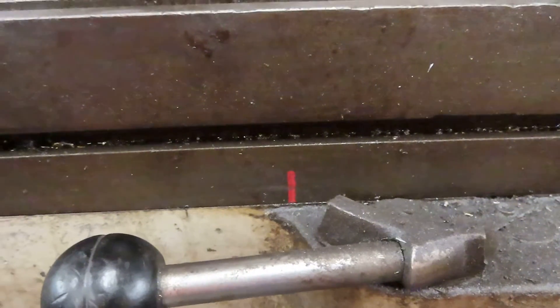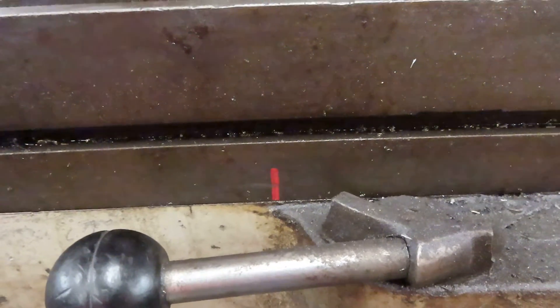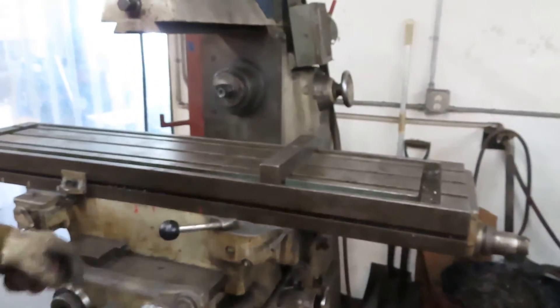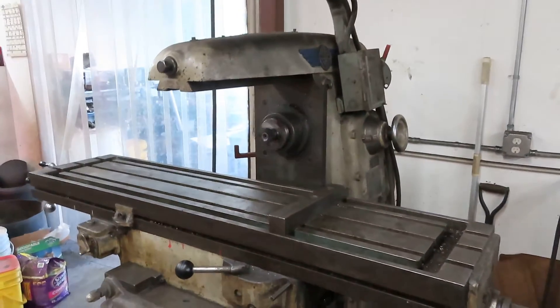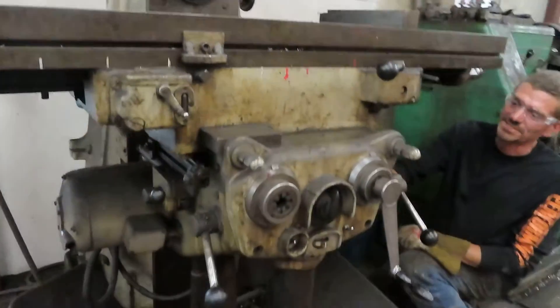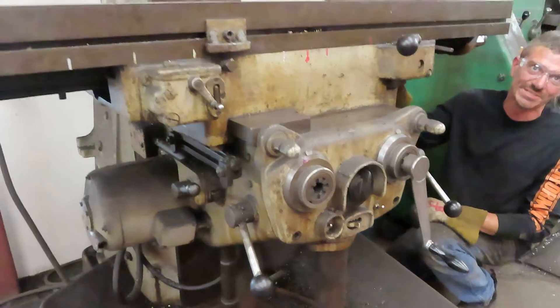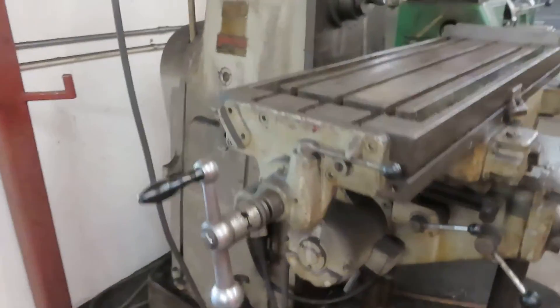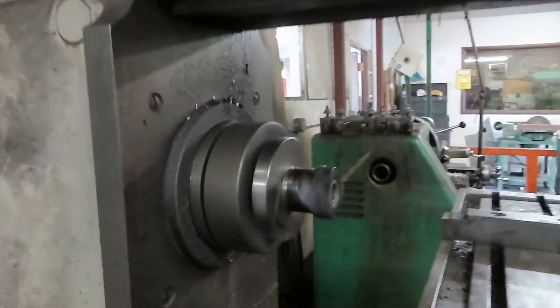That's kind of a medium feed rate for this RPM — it's actually fairly fast. It's got power in X, Y, and Z. I believe it's nine millimeters per spindle rotation. I'd have to do the math — nine millimeters per spindle rotation, that's pretty fast.